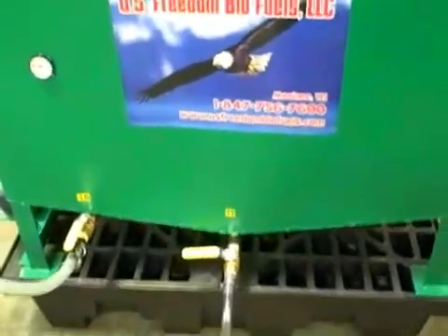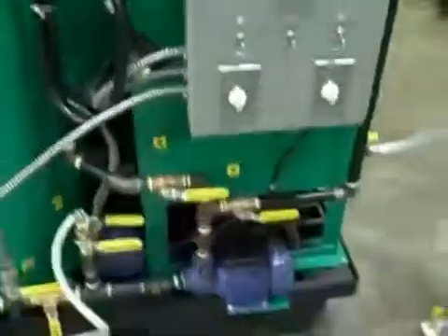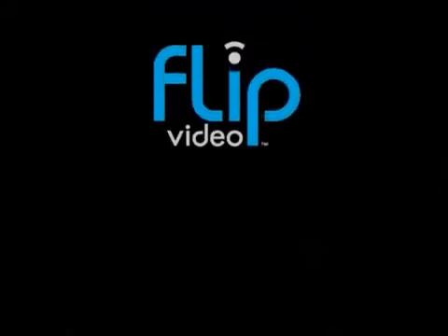There you have the U.S. Freedom Biofuels BD-40 quick walk-through. Hopefully that gives you a better idea of what the processor is capable of and some of its features — including the concave bottom on your preheat dewatering tank and concave bottom on your settle tank. If you have any questions, please give us a call at U.S. Freedom Biofuels at 847-756-7600, or visit us on the web at usfreedombiofuels.com. Thank you very much for joining us here at our assembly floor.